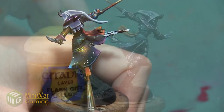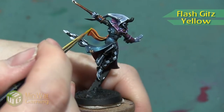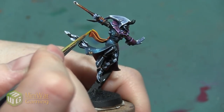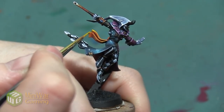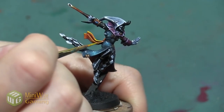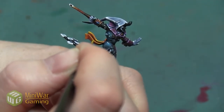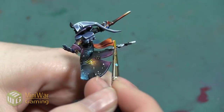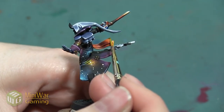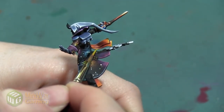Next I'm going to do a final super highlight using Flash Gitz Yellow. I don't want to use a lot of this — it's going to be mostly just a line highlight, really catching the top edge of the sash and the boxy edges at the very end. I don't want to get the lower end as much, maybe just a little in one area of a swoop. This is really just catching the highest points and the areas I want to be brightest, and it will trick the eye into making all my other shades seem more yellow than they really are.